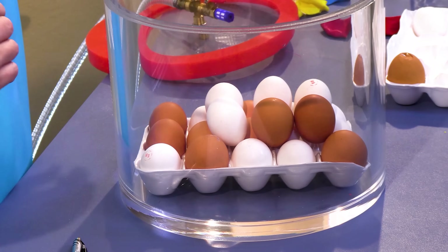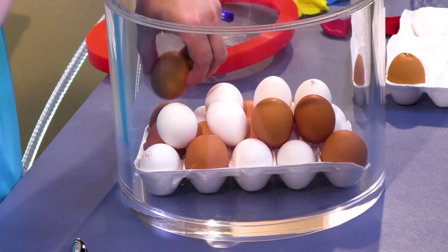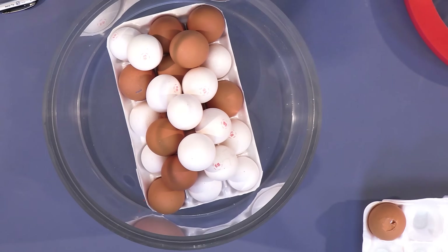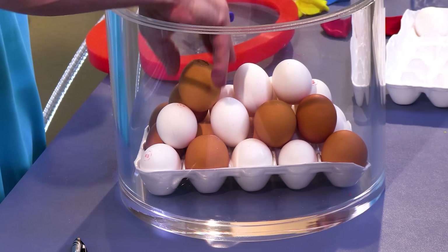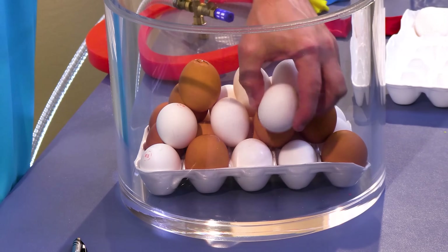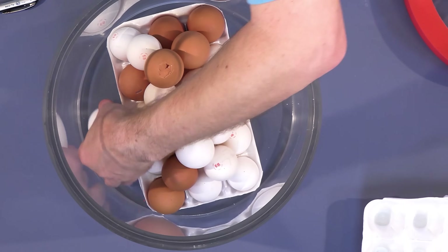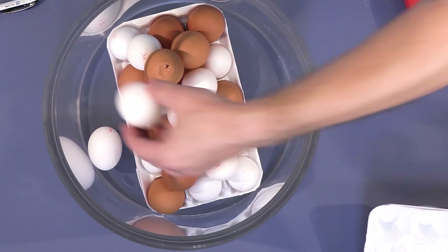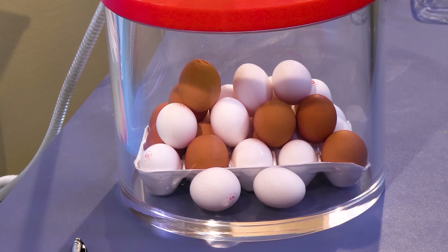Now I have more of the eggs on the top that have the holes, so if we get any geysering, hopefully we'll see it coming right out of the top. It looks like I have just the right amount of eggs — one more, and we'll put it right over there. Hopefully nothing catastrophic happens. Let's see what happens. Three, two, one — here we go.